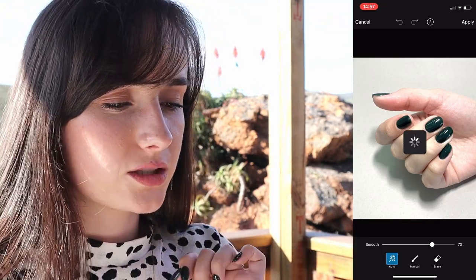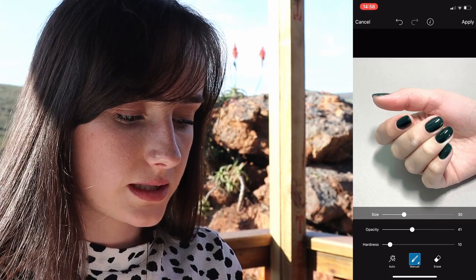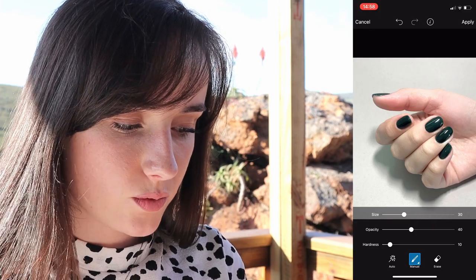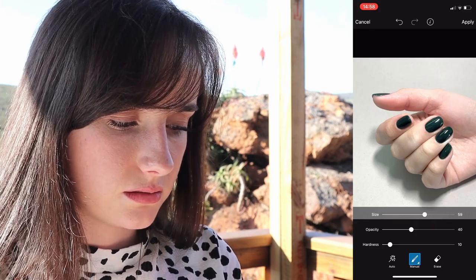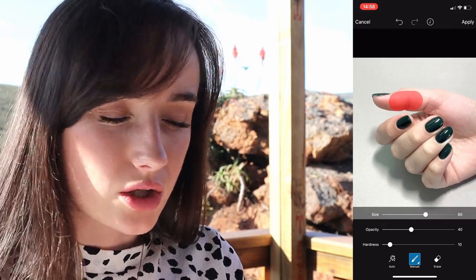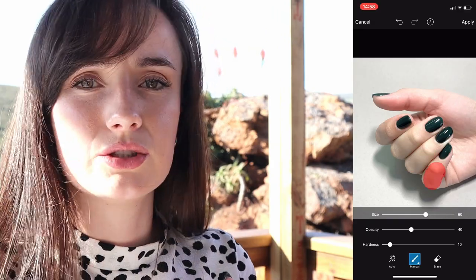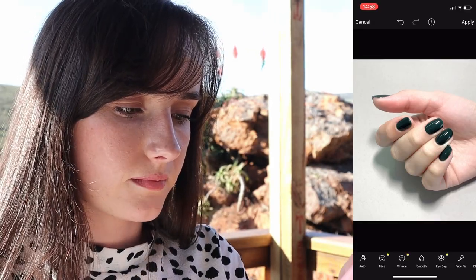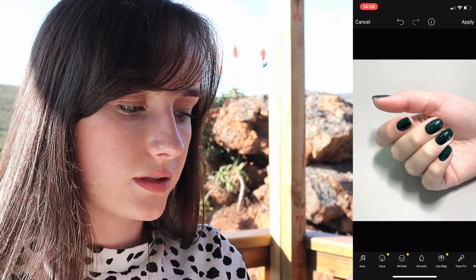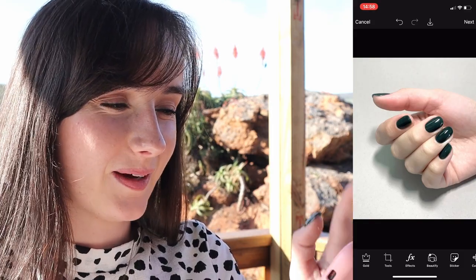The smoothening tool — this is where the airbrushing kind of comes in. Please do not go overboard with this. I'm going to press manual and make the opacity 40, because I don't want it to be too harsh. I'm just adding some softness to her hand, not trying to remove everything. Very roughly just adding some softness — look at that. Beautiful, so we love it.